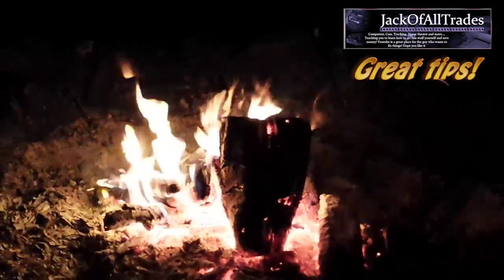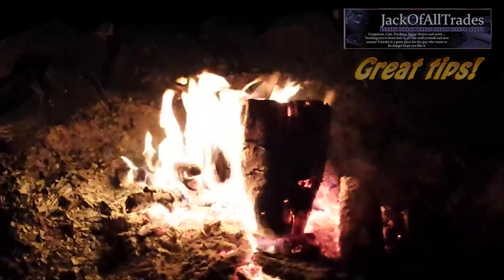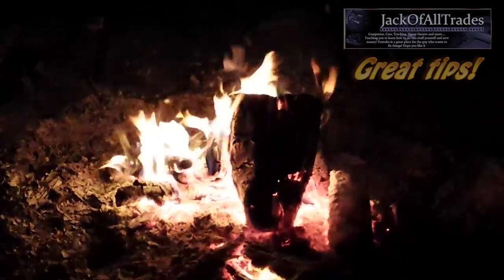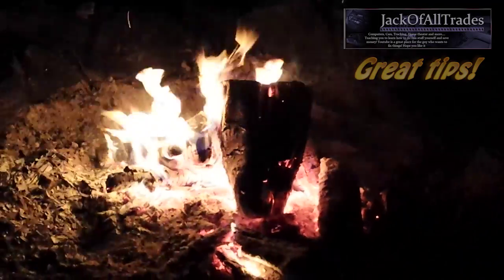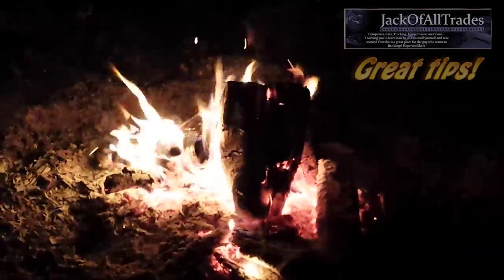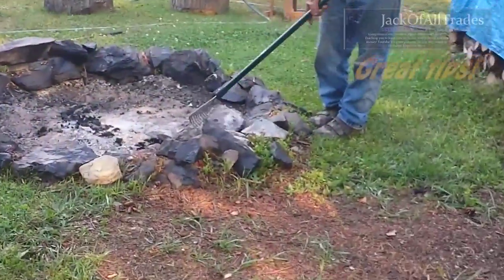Welcome back, Jack-of-All-Trades on vacation. A friend of mine had a great idea to clean the nails out of the wood fire and recycle the ash. So once the campfire burns out and we get them in daylight, we're going to show you this great idea. This is the next day.